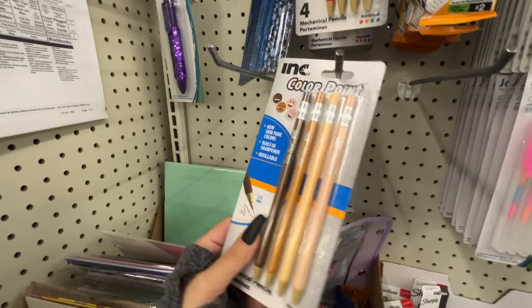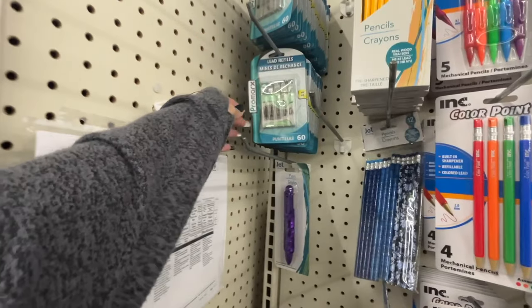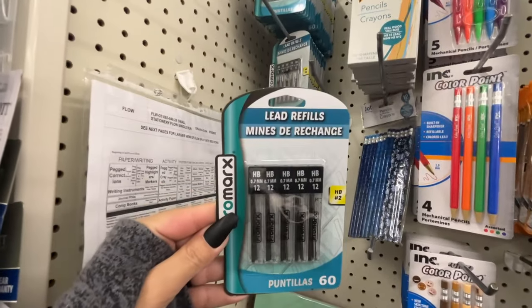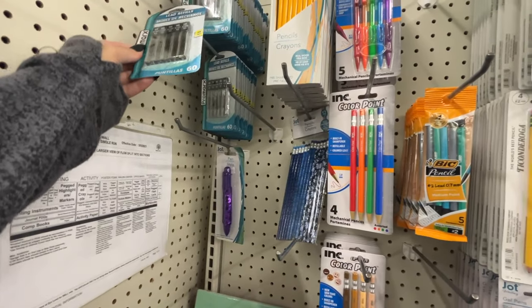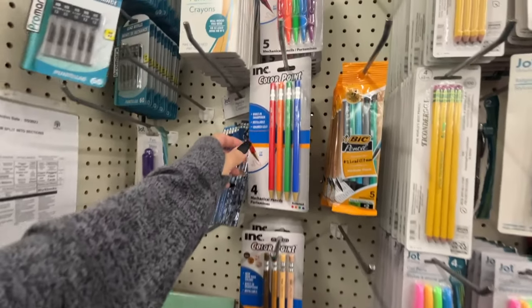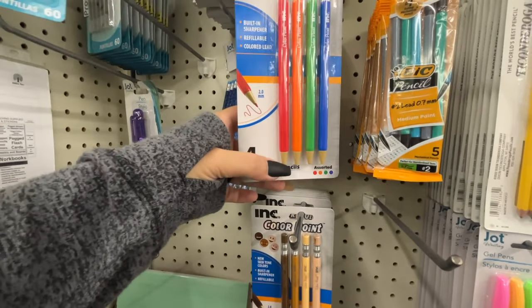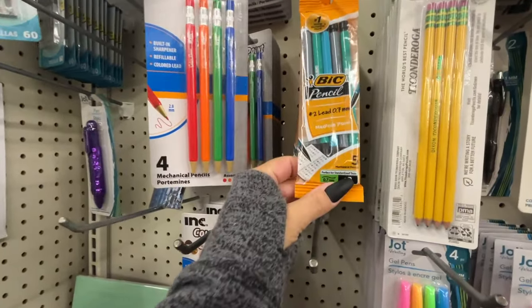Look at these mechanical pencils — they come in four new skin tone colors, that is fantastic. And look, refill for your mechanical pencils! That's a deal. You get those four color options — this is always a good deal.